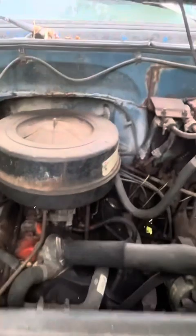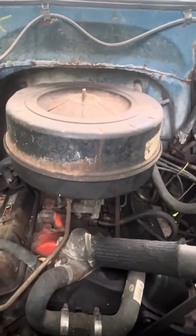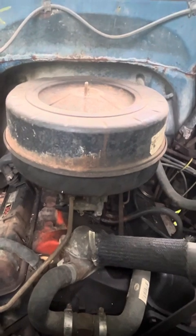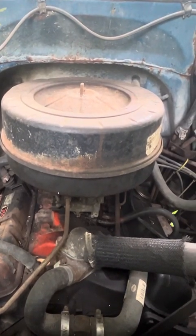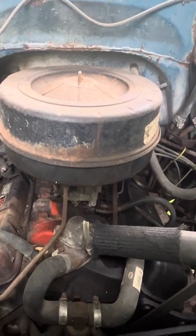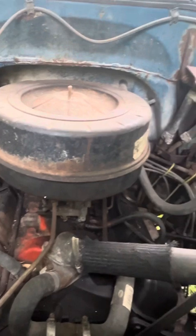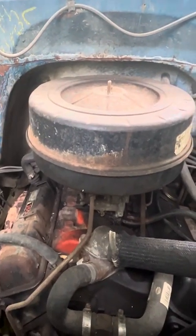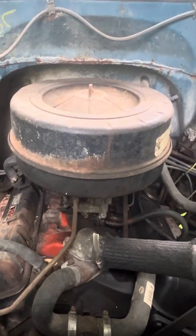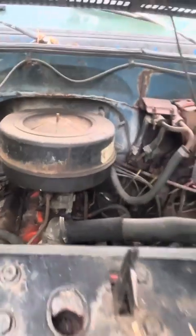It is a Chevy 350 — second time making this video. The first time I tried opening the hood one-handed, I nearly killed myself. This thing weighs like 200 pounds. But as you can see, definitely 1973 — nothing in it. Perfect. No computers, no DEF, no nothing. This is a four-speed.